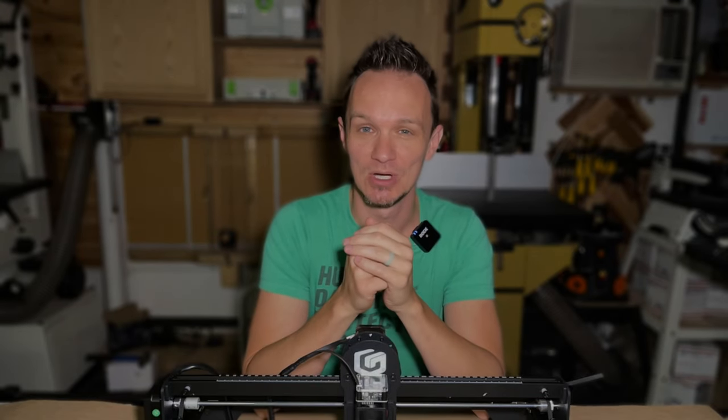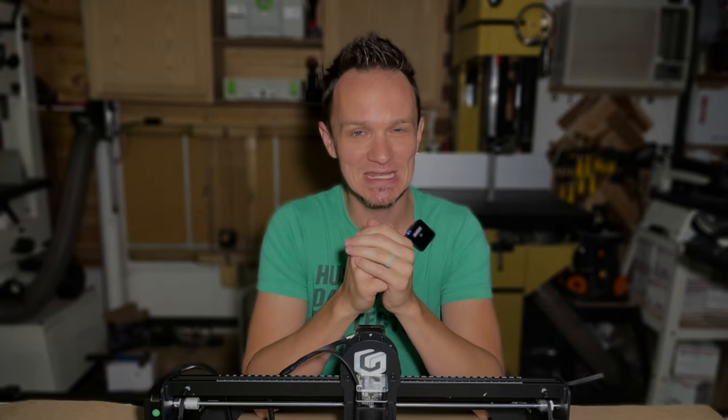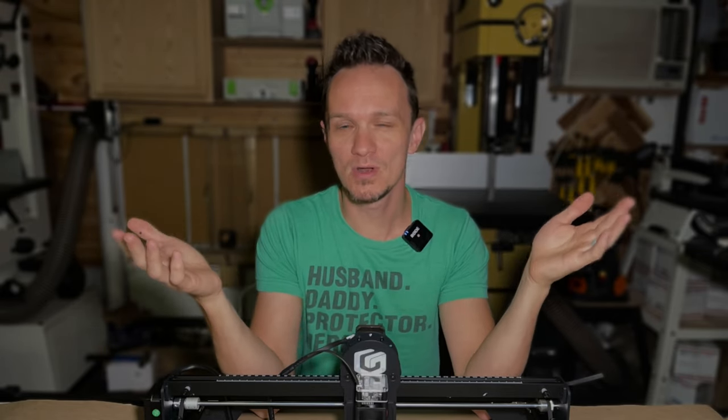Hey guys, welcome back to the MSR Workshop. So glad you could join me today. You've got that shiny new diode laser that you've always been wanting and you watched every video online on how to put it together. But you're asking yourself, what do I do with it now? Where do I go from there? Well, I'm here today to help start you on your lasering journey and come up with some exciting and fun new projects you may not have thought of before. Stick around and I think you'll enjoy this one.